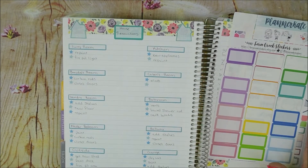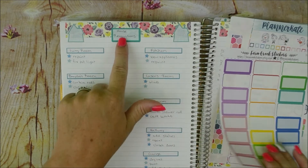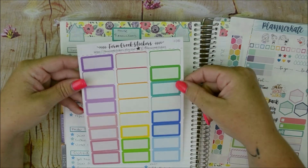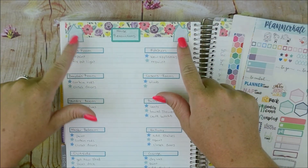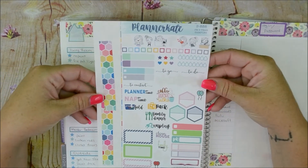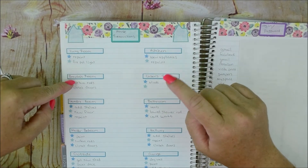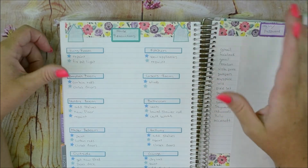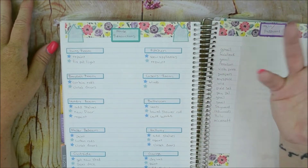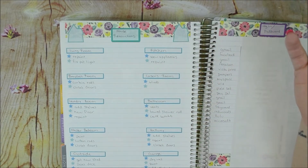This next page I've had in my last planner too. There's still stuff on it I haven't done from last year, which is fine. This square here is F04R from Fern Creek Stickers — it says 'House Renovations.' I put it over some washi. These two little houses came from Planner Kate's five-year sampler — I thought that was cute to add and color coordinated. Then I just listed each room and what I want to do. The stars are from Planner Kate. It keeps me a little motivated. I'll check things off as we get there.